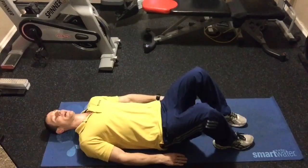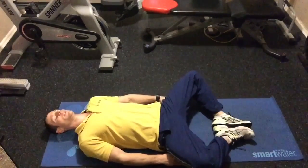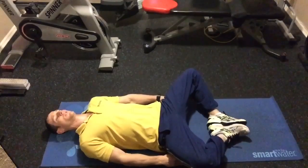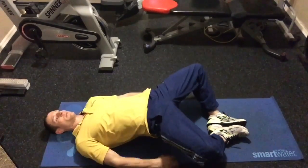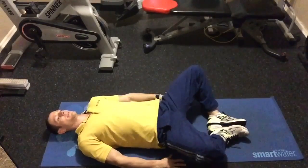To perform a proper butterfly bridge, you're going to drop your hips out to the side, put the soles of your feet together, and the point is to keep these open. You're going to bridge up, squeeze the glutes, and back down.